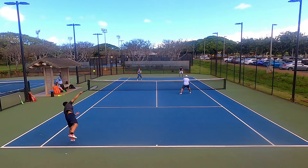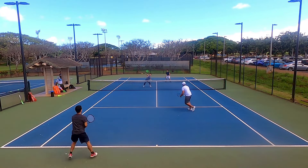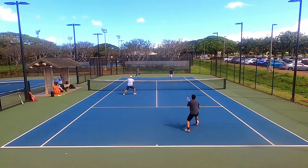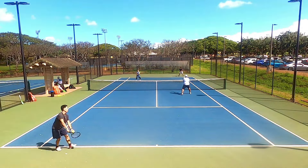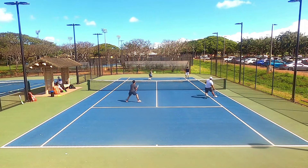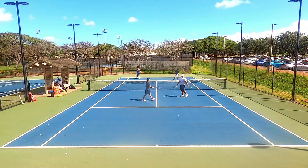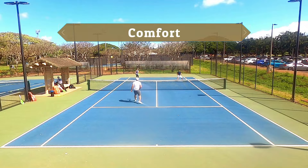I played both singles and doubles with both the Hyper G Soft and Tour Bite Soft. Neither string was as soft as I thought it would be — they were definitely both softer than their original counterparts, but not as dramatically as something like Volkl Cyclone versus Cyclone Tour. The difference is more akin to Luxilon ALU Power versus ALU Power Soft. If you're looking for something really soft, you can find more comfortable strings on the market.